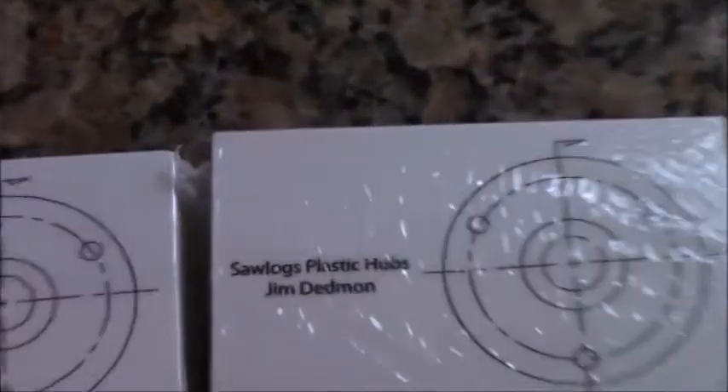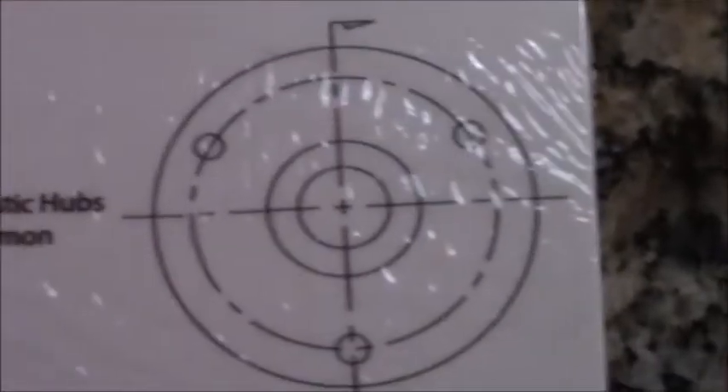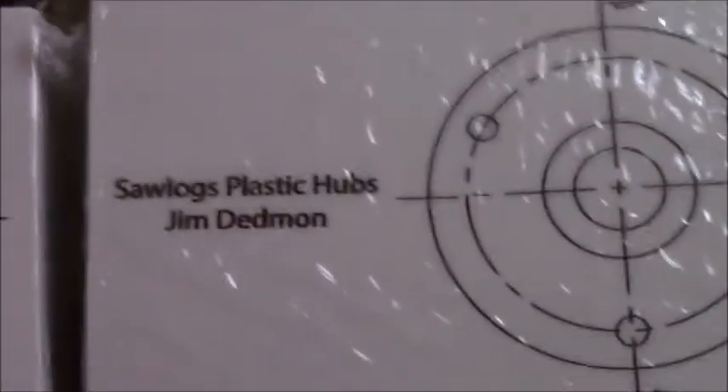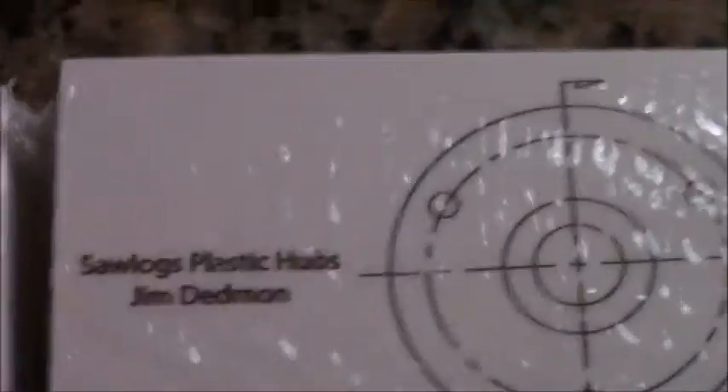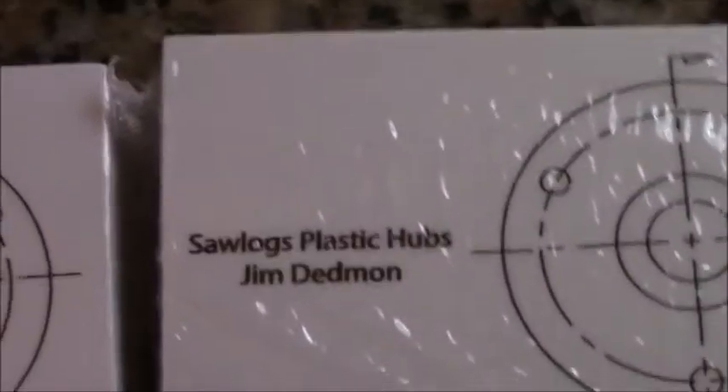Now I have channel stickers and I will be mailing some out. If you're subscribed or if you watch the video and you'd like a sticker, please email me — the address will be in the description — and we'll see if we can get you some out.